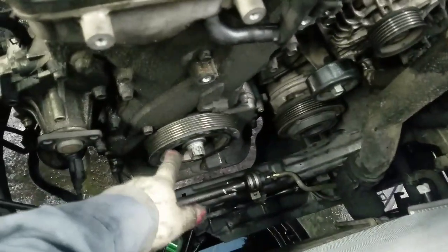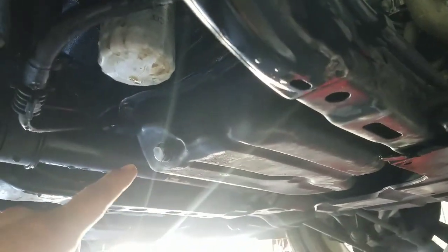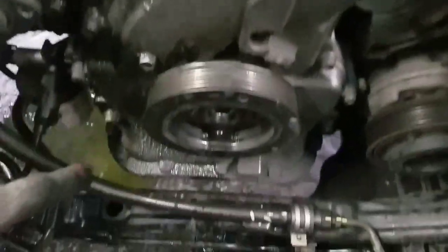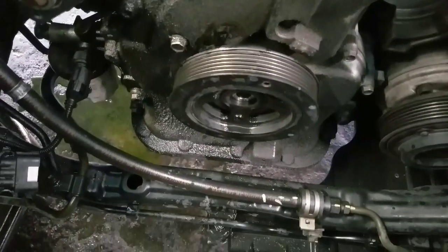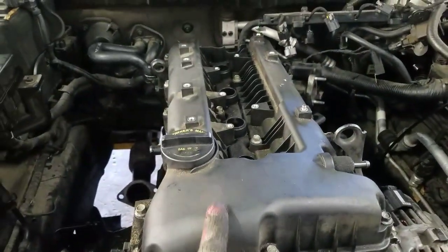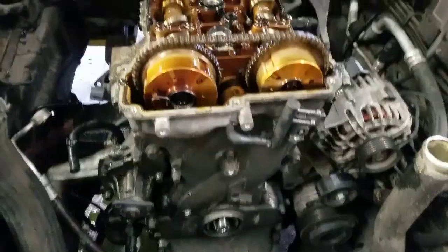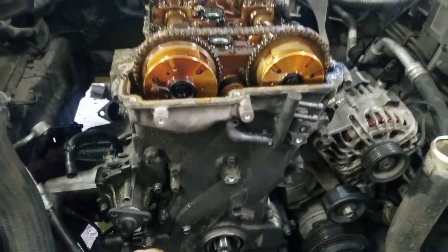To take this big bolt from the crank pulley, we're gonna have to remove the radiator. After removing the radiator, we're gonna drain the engine oil. Then we're gonna remove the crank pulley — already removed the bolt. After removing the crank pulley, we're gonna remove the belt cover and then all these bolts from the timing cover.